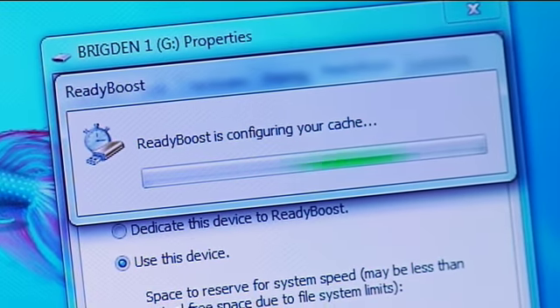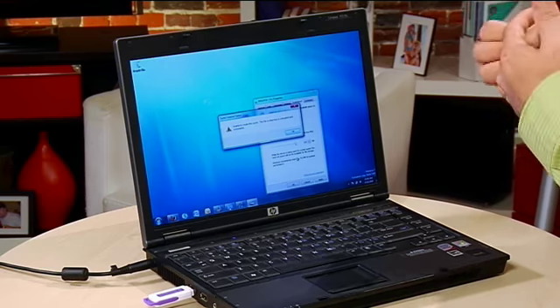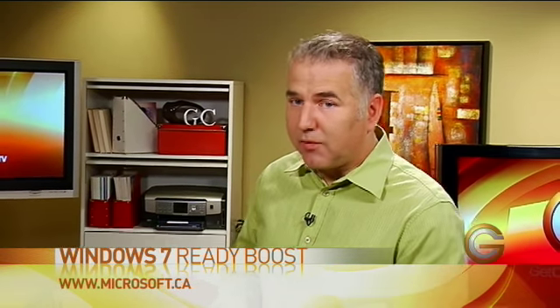What happens now is it uses the memory on the flash drive to speed up indexing on certain things. Certain programs will launch faster, and startup and shutdown will also be faster as well. ReadyBoost for Windows 7: greater compatibility, no upper limit on the memory you can use, and you do get a performance boost.